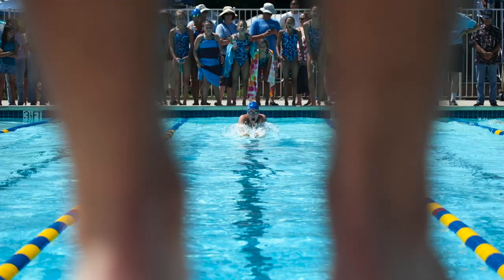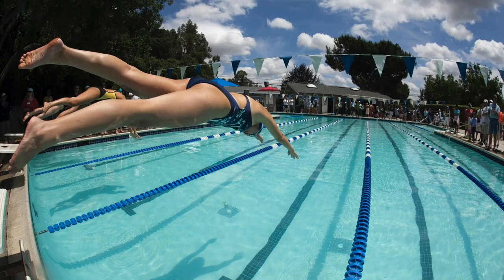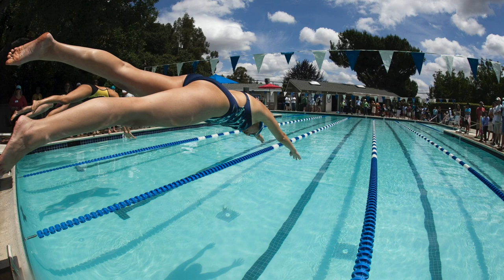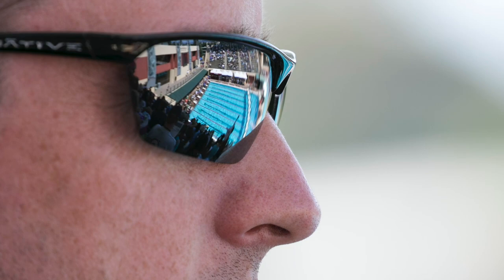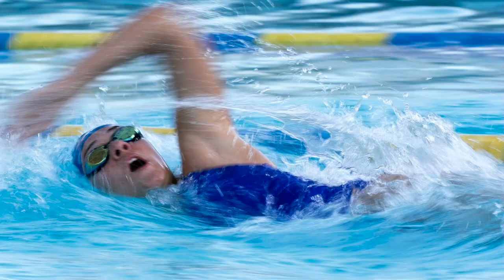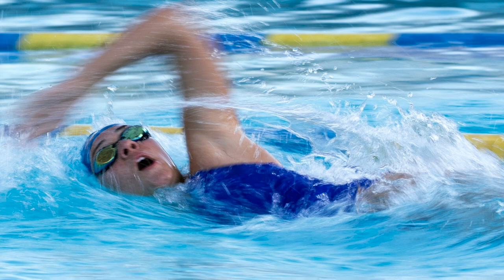Most people shooting a swim meet use a long lens and shoot the action in the pool, but think about other ways to be creative in your photography. Maybe it's a different lens choice — like a fisheye lens when they're diving into the pool, or a wide-angle lens shooting reflections off someone's glasses into the pool. Or different techniques like motion blurring the swimmer by slowing your shutter down. There's a video on motion panning also on the YouTube channel.